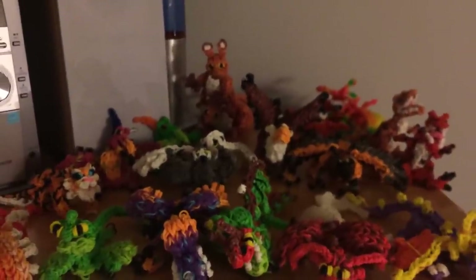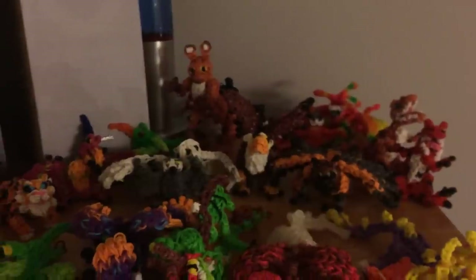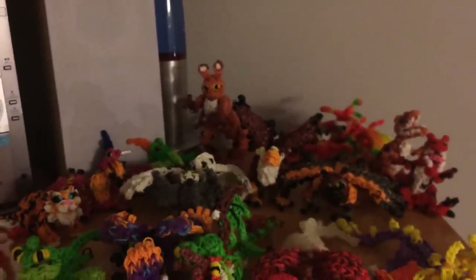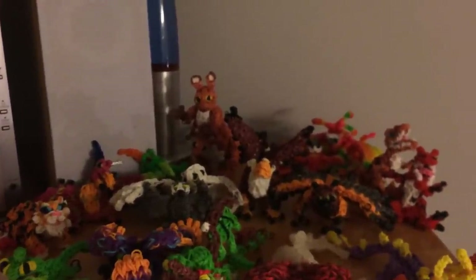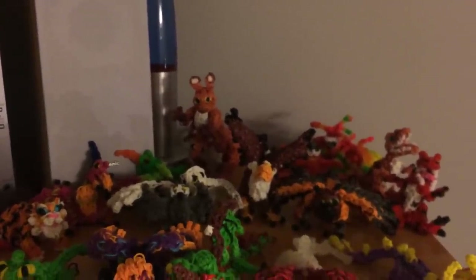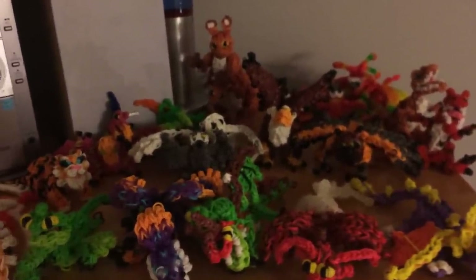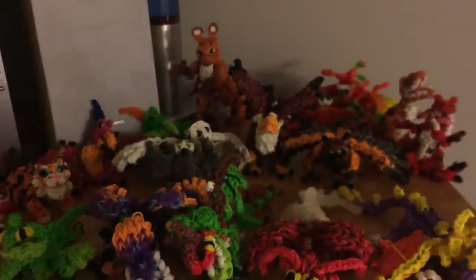The last week of the month, I'm probably going to do the new version of the Baby Monstrous Nightmare. But I also know a lot of you are waiting for the wolves, so I might do one of the wolves instead. It depends on what bands I still have left, because I'm going to try to use up as many bands as possible before I get new ones. Before you make any more requests, check the list below this video in the description. Make sure what you're requesting isn't on the list already.